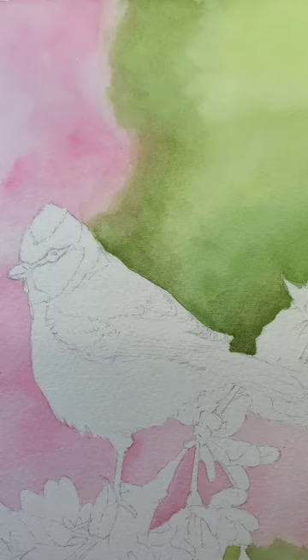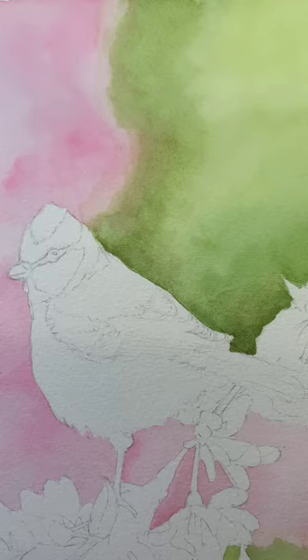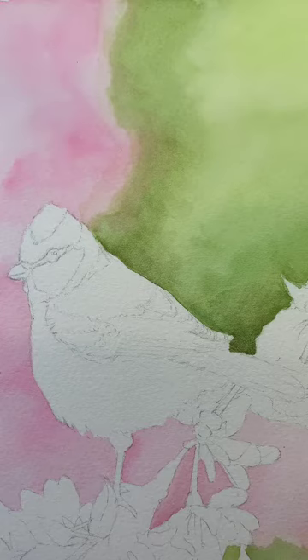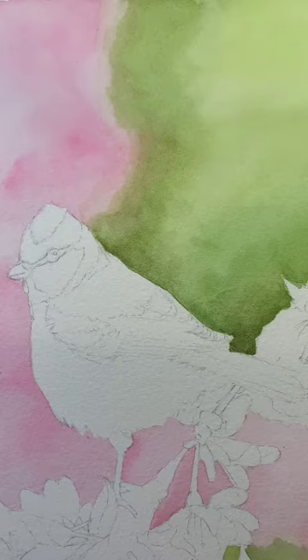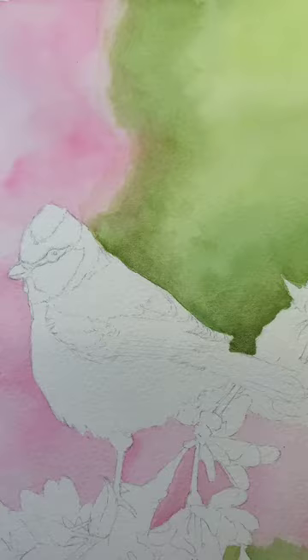I'm going to start with a lemon yellow. So I'm going to mix up a light wash of lemon yellow and just reduce the size of my palette because I'm in a small space. I'm going to put a little bit of water into my palette, take some lemon yellow and mix up a light wash. I'm going to add in a touch of cadmium yellow pale, just a little bit just to make it less acidic because lemon yellow is a very acidic colour. Then wash your brush off on a piece of tissue.